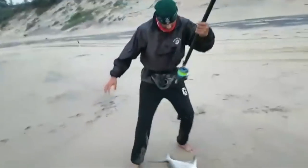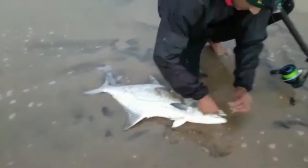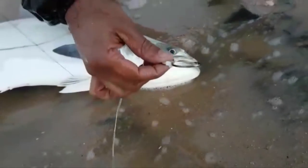There you go! Got it on a tuna circle. Got it in the corner — there you can see that busted tuna circle in the corner.